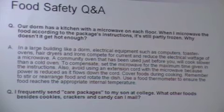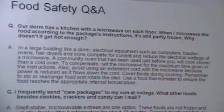Q&A: What foods besides cookies, crackers, and candy can be mailed in care packages? Non-perishable items work well — beef jerky and canned goods like Spam were mentioned. The key distinction is non-perishable or frozen items versus refrigerated ones, which shouldn't be mailed.